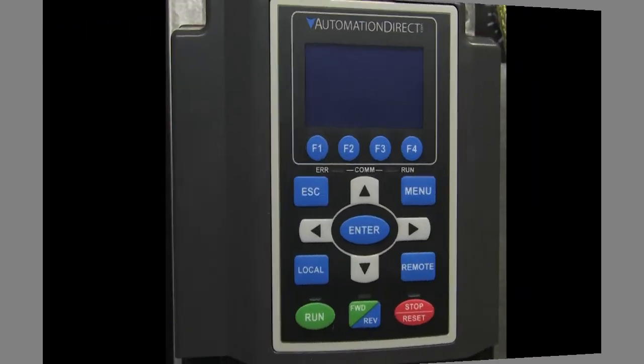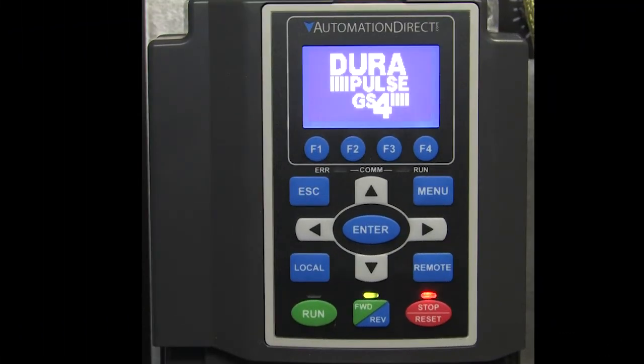Done. That's all there is to it. Let's power up the drive and see if the firmware revision is what we expect.